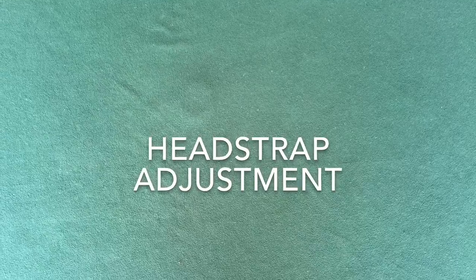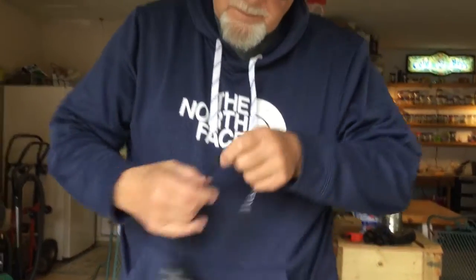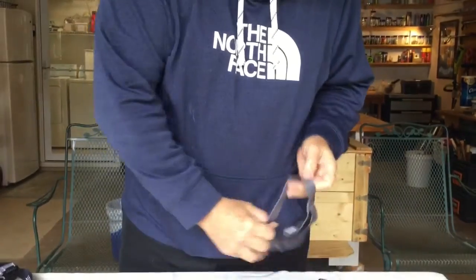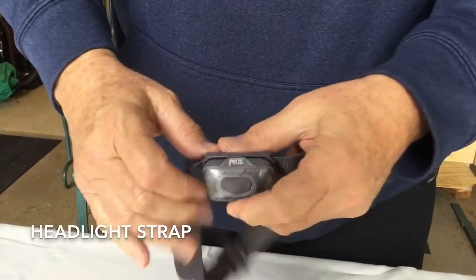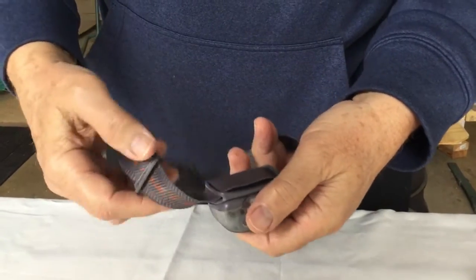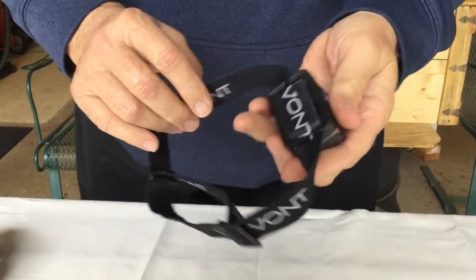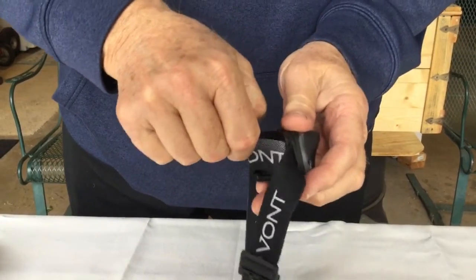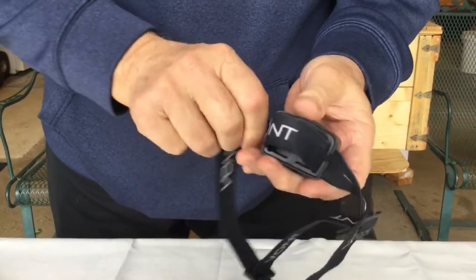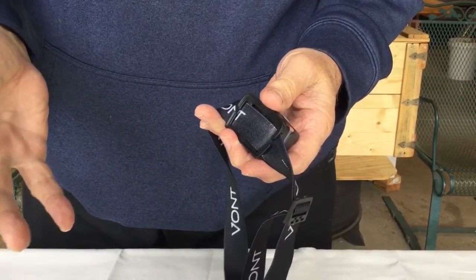When you buy a headlight, the first thing that you need to do is adjust the strap to fit your head. This one fits my head right out of the box. But in order to fit a headlight to Ava's head or to Little Lalo's head, we're going to have to make it smaller. In order to adjust the headlight, you'll have to move this strap behind the light. With a Petzl light, it's very easy to move that strap. But with the Vaunt headlight, it's much tighter, and in order to move it, you need to pull up on one end and then pull on the other end. You only have to adjust it once, and then after that you won't have to fool with it anymore.